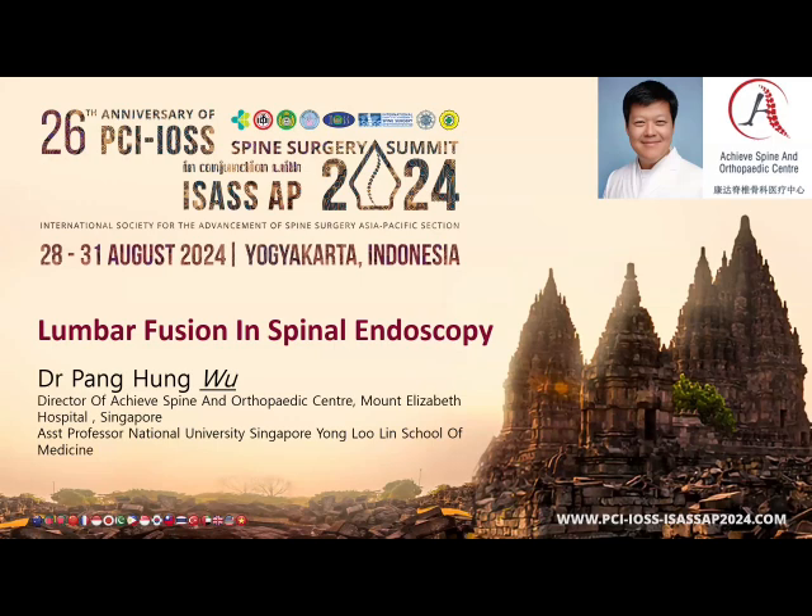In Singapore, we don't really have an opportunity or allowance to film real life in theatre. So I use an integrated cadaveric workshop together with some intraoperative video to make it comprehensive for participants.